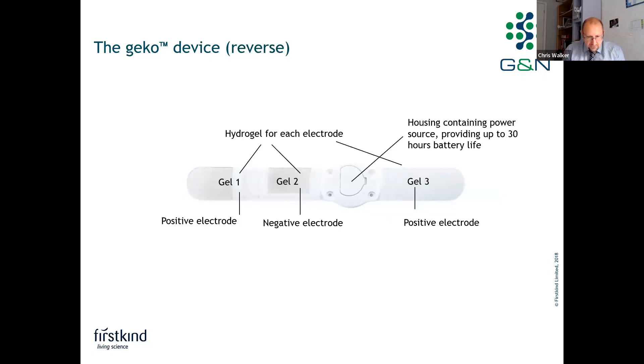On the back of the device, there are three silicon hydrogel electrodes — two positive and one negative. It's the negative electrode which fits over the head of the fibula. The device fits any size patient, regardless of whether they have edema or whether they be small or large. You just have to cover the head of the fibula with that negative electrode and have one of the positive electrodes contacting the skin to complete the circuit. The battery lasts for up to 30 hours of continuous use, after which the device is removed and disposed of in accordance with your own medical waste protocol.